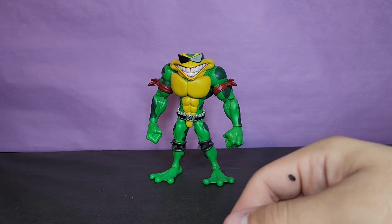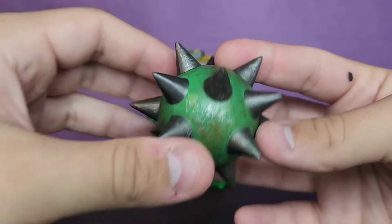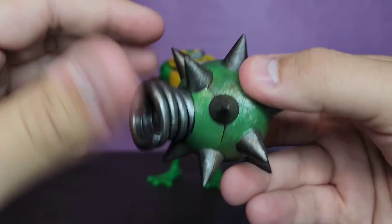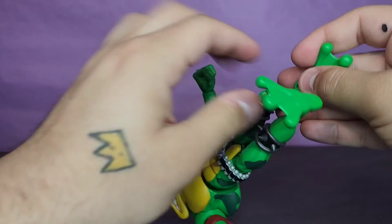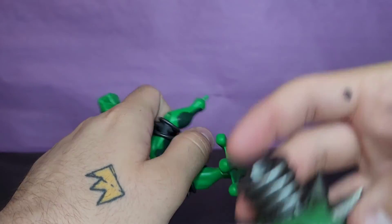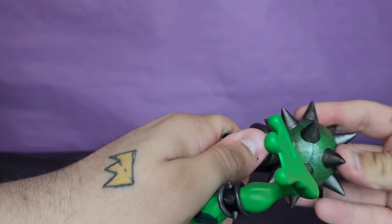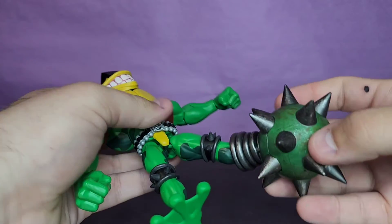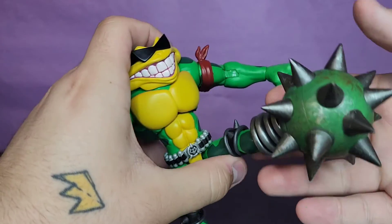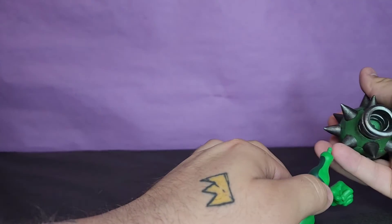He does come with some awesome foot accessories. For the first one you get these kicking effect parts — it's a mace with what looks like a spring on there. You pop the feet off, they come off very easily, and plug these in. Pushing these on is not a great fit and some of them are super prickly. I did have to ream out the hole a little bit because it was not staying, but once you get it on it does look great.